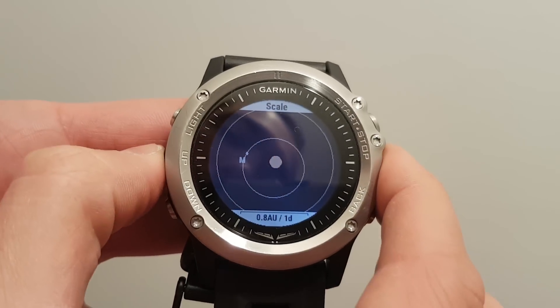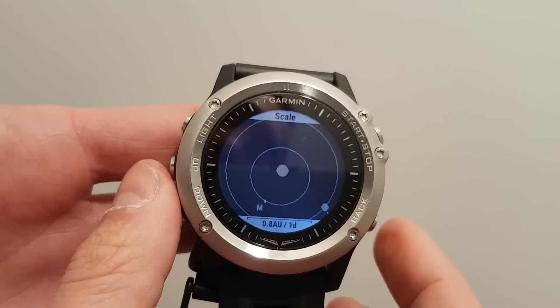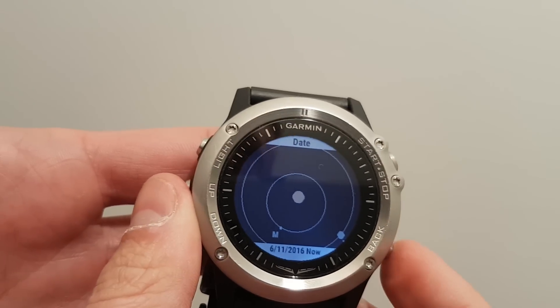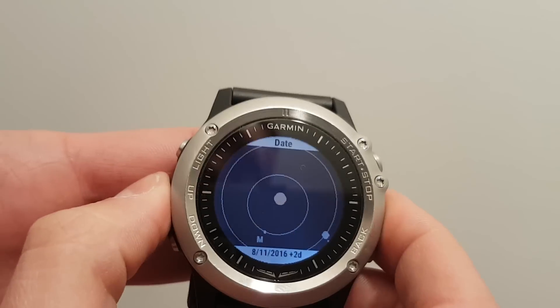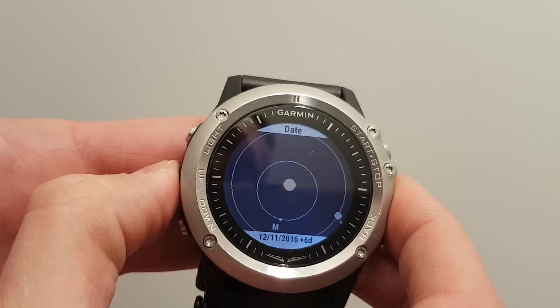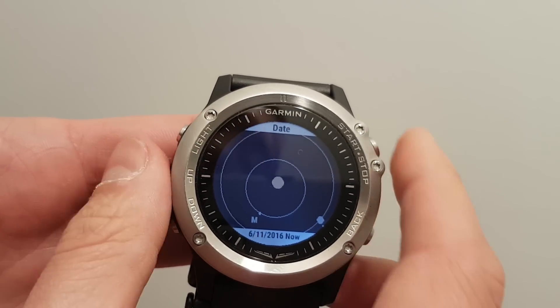If you press the menu button, that will revert to today. I'll show you again - I just increased to 6 days from now, and I press this button for 2 seconds and I go back to today.